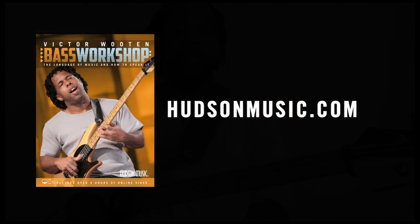Get your copy of The Bass Workshop at HudsonMusic.com. I'm going to go to the bass. Thank you.